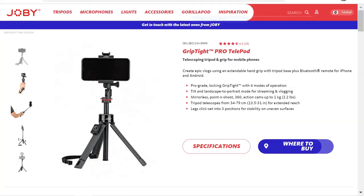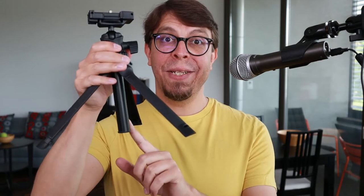Before choosing this model from Ulanzi I considered an alternative from Joby, specifically their Telepod, but that one has a problem. When you open up the legs on the Joby model, the pole sticks out so that you are not going to be able to balance it on a table. With this Ulanzi model we don't have that problem, and this is going to work even if you don't extend the pole.